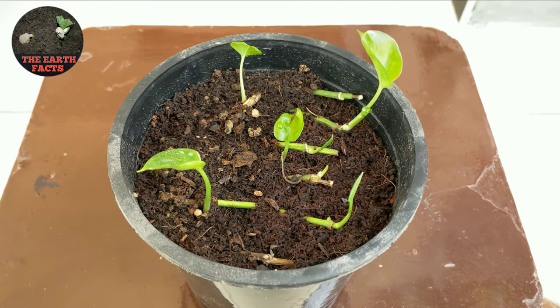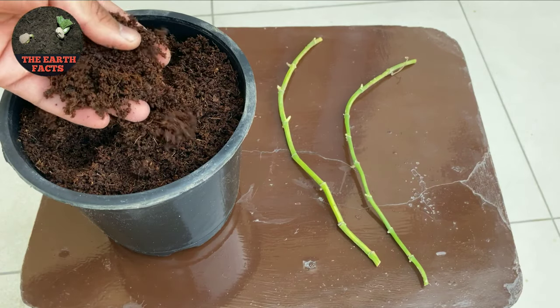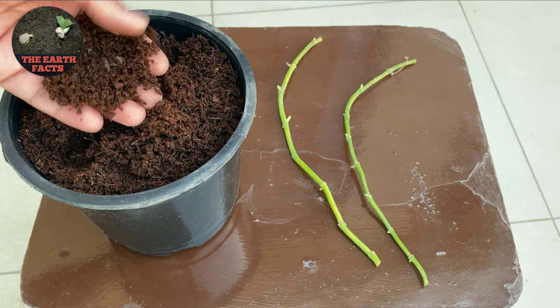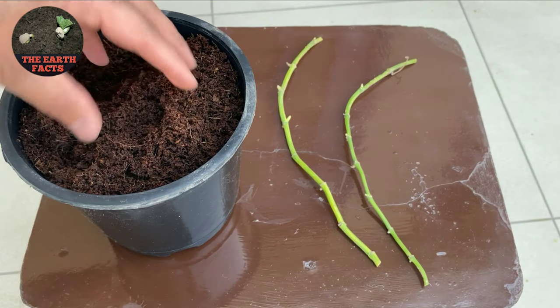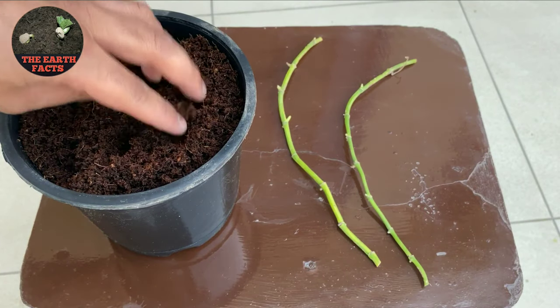First of all we need a cocoa peat. In this video I'm going to use cocoa peat as a potting mixture. If you guys don't have a potting mixture, you can also use garden soil.